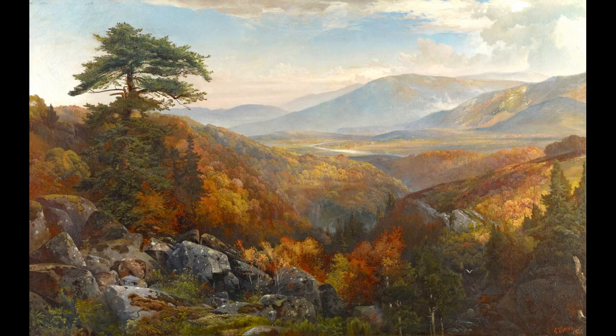Before we get started in discussing this work of art, let's take a few moments to look at it closely. Start by letting your eyes wander around the work of art, taking notice of some of the details such as the colors the artist is using and the objects you recognize in the painting. Please pause the video to give yourself a few moments to look.